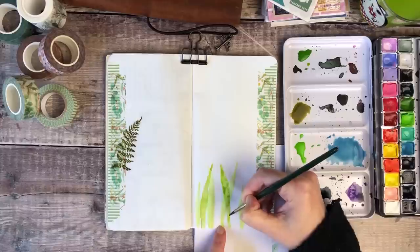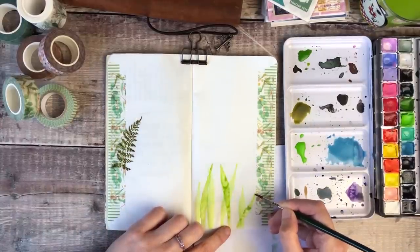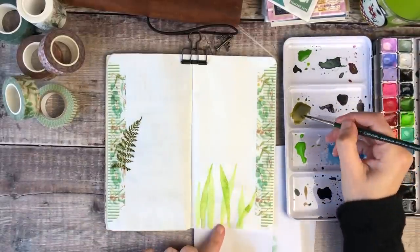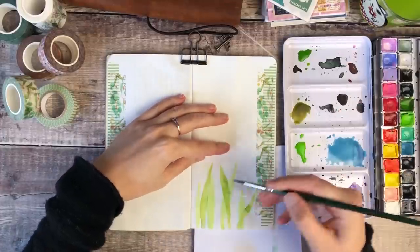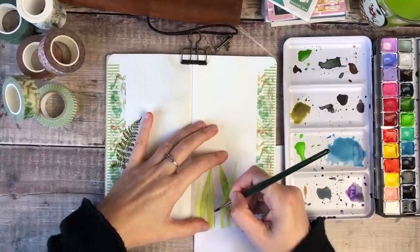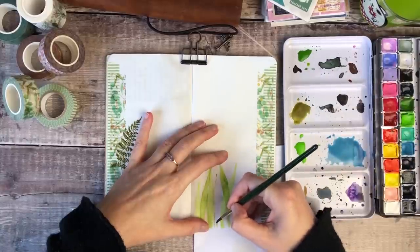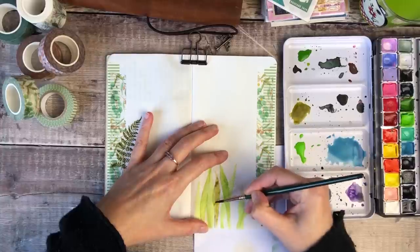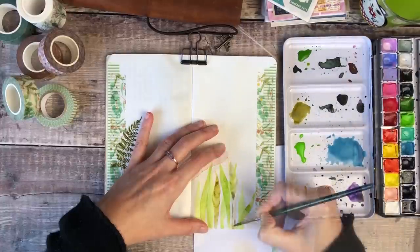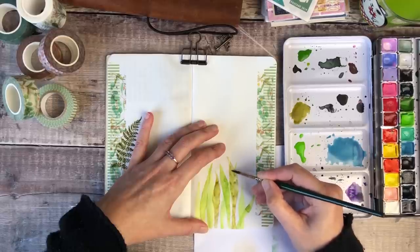I've now moved on to using the second shade of green, and I dried the first layer with a heat tool before doing this. I really like how those different paints look once they're layered on top of each other. I'm now going to do exactly the same thing using that third shade of green paint, which is slightly darker than the others, just varying the height and direction of the leaves. One of the things I love about watercolour is that you don't have to be anything like an expert — which I'm certainly not — to get some really lovely designs on your journal pages.